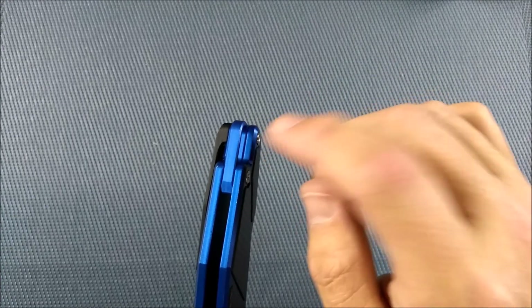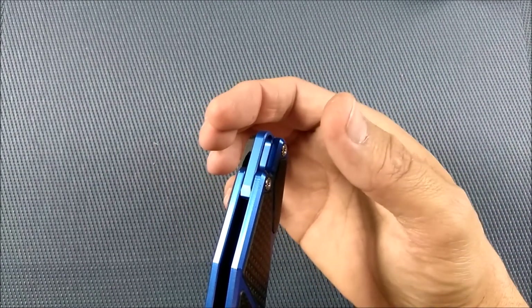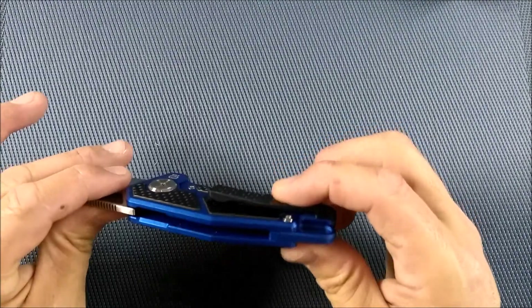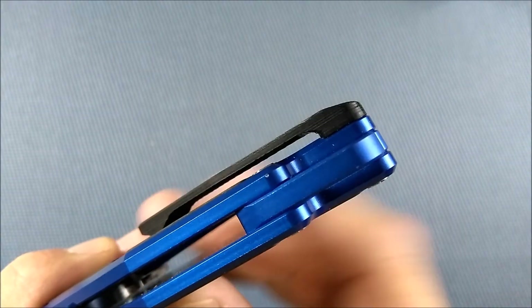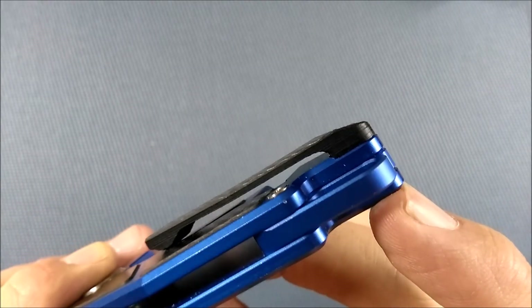Usually when you've got a lanyard hole, you put the paracord through it and it sits outside because it's got to come out and around, making it a little bit thicker — but not on this knife. Carbon fiber pocket clip, one screw holding it in place. There's a slight inset in the aluminum so that it holds the pocket clip in that one position perfectly.